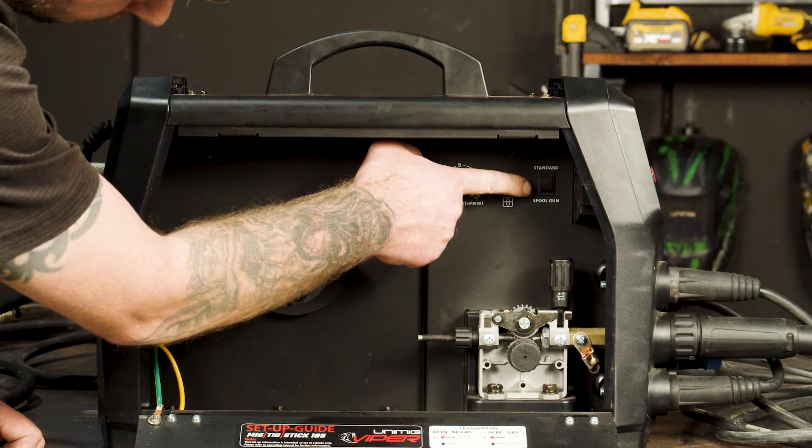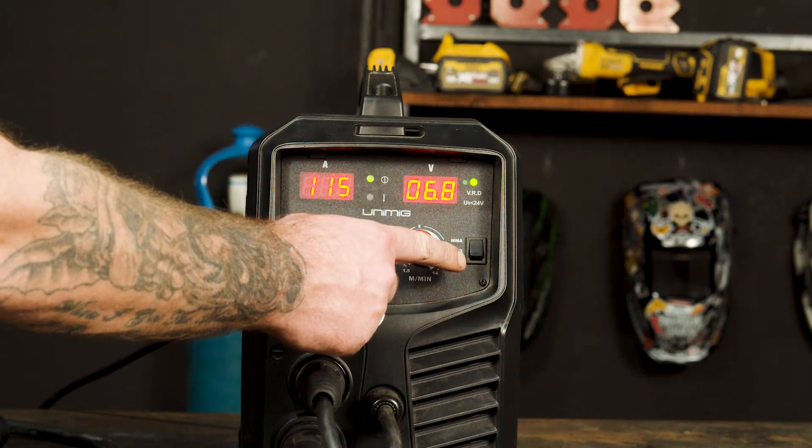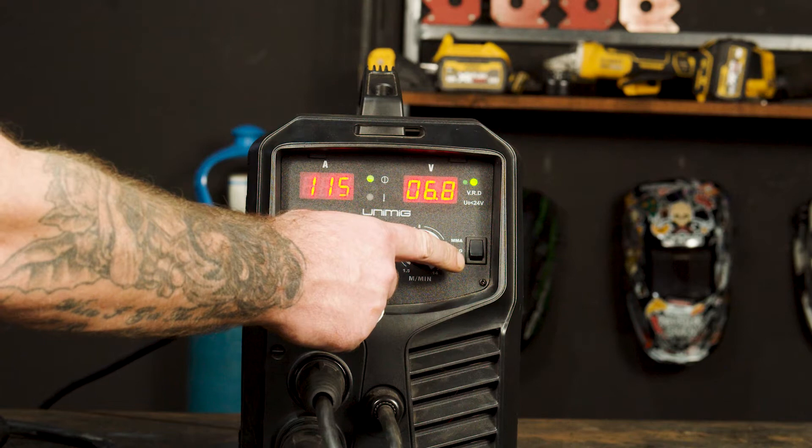As well as this, make sure you set your spool gun/standard MIG switch to spool gun and the selector switch on the front panel to MIG.